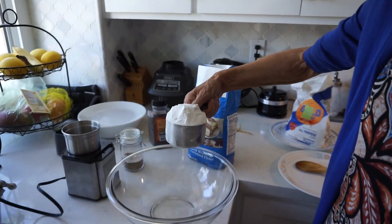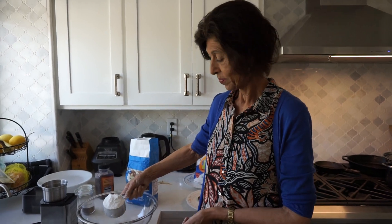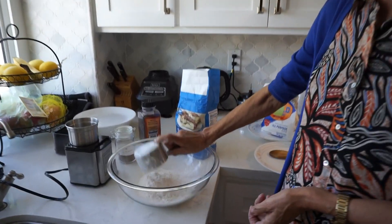The recipe is your Daddy Ma's recipe. So dad's mom? Dad's mom. So Fatma Kanu's — Fatma Kanu's recipe.